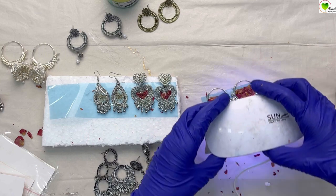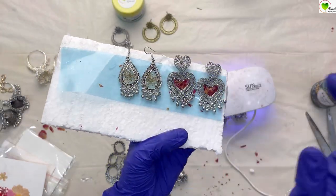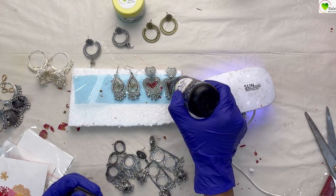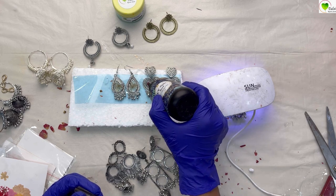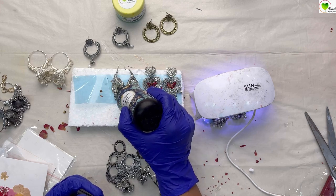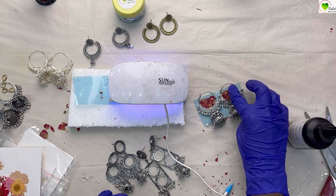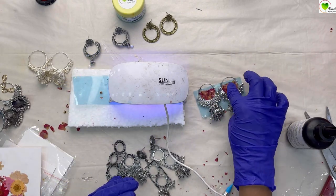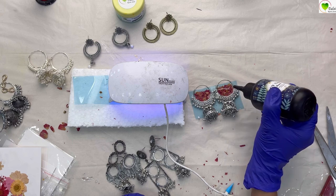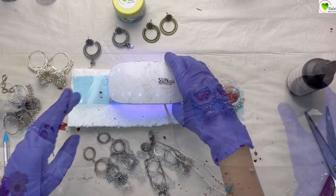These first chumkas are dry, but they are still not ready — we have to pour another layer of resin. Again we'll be pouring plain resin over them and spread it well, covering the whole surface and top of our chumkas. After two to three minutes, we'll again shift our UV light to these chumkas. Our third chumkas are dry with their first layer, so we'll apply a second layer of resin over them the same way — spread it evenly.